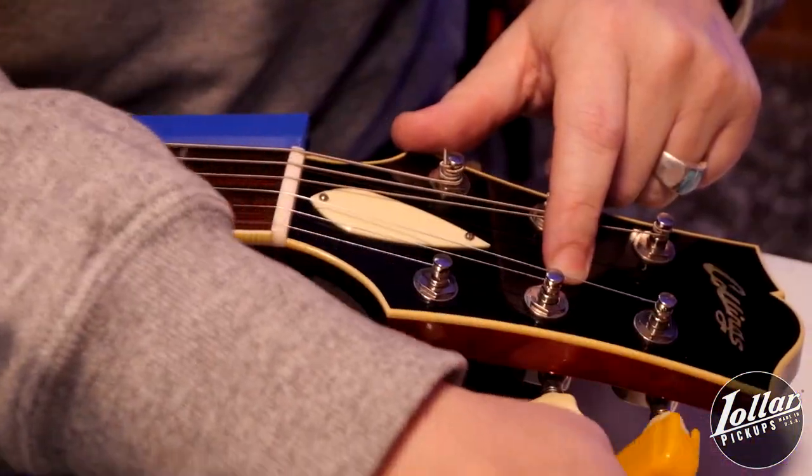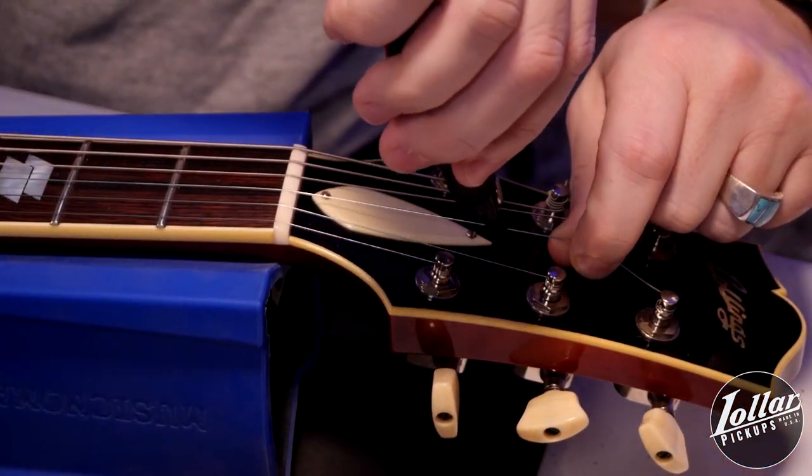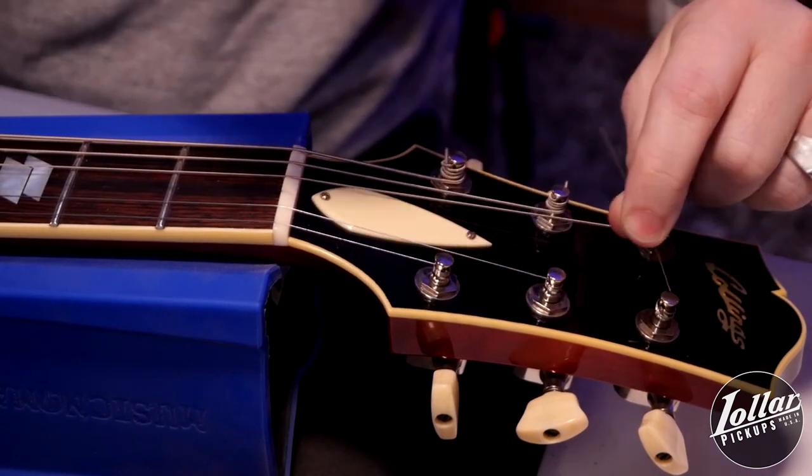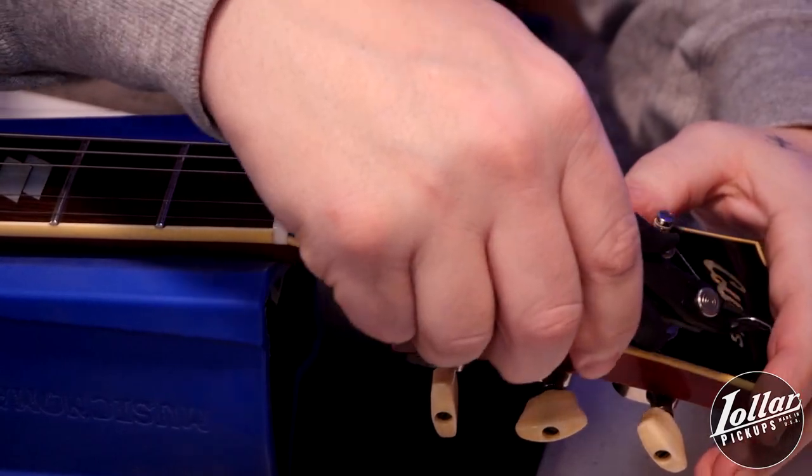So let's get started. The first thing to do is to remove the old string. Simply reduce tension on the string by giving the tuning machine a few turns, and once I've removed tension from the string, I like to cut the end that's wrapped around the tuner so that unstringing it's a little cleaner, a little easier, and I also reduce the likelihood of an errant string end flopping around and scratching the finish on the instrument.